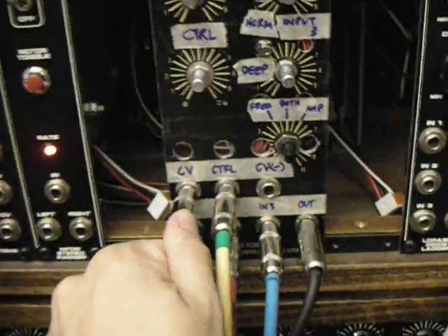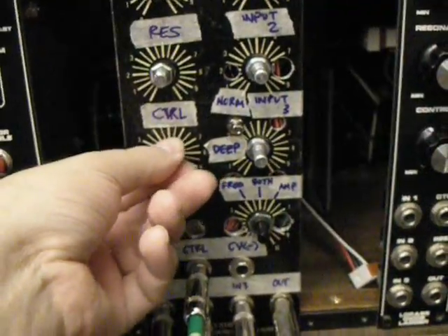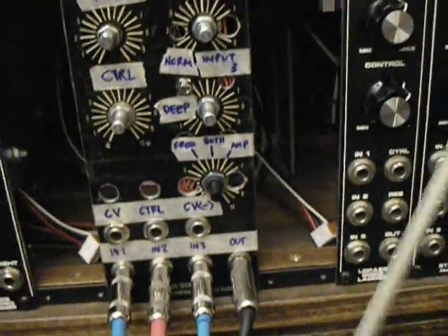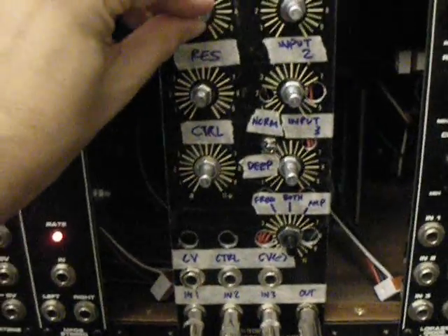Let's pull out the CV here from the sequencer. Now we've got no CV going in — I just want to show you how the filter sounds by itself.